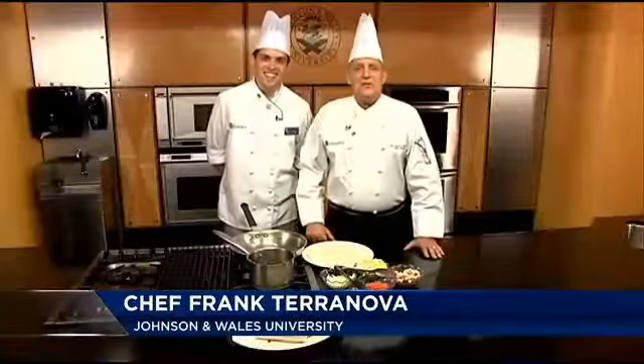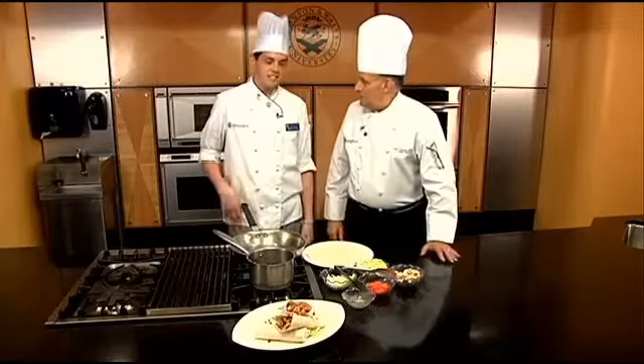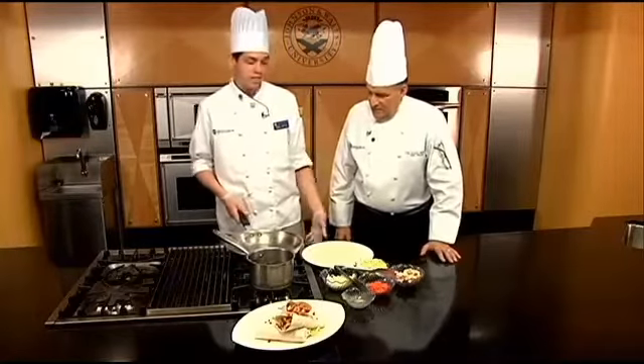Welcome to Cooking With Class at Johnson & Wales University College of Culinary Arts. We're here doing our student week, and these are the students that work on our show. I'm here with Dan Olbrich, and he's got a nice, very simple wrap. Today we're making a Thai chicken wrap — it's a really quick, simple dinner.